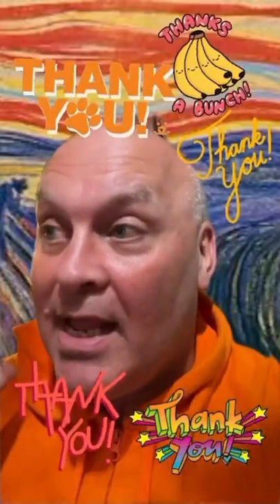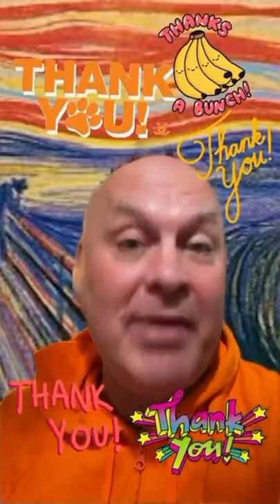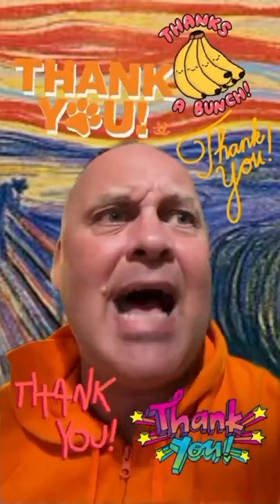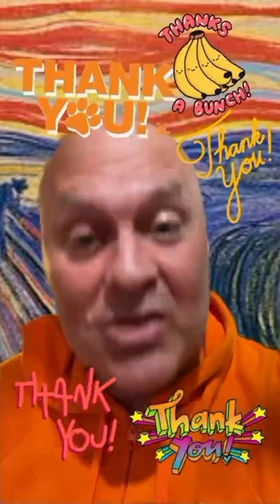Thank you for watching and for liking, commenting, subscribing and following. It really helps — something to do with the internet and the algorithm, I think. So thank you so much.